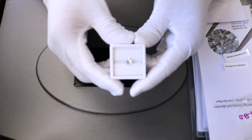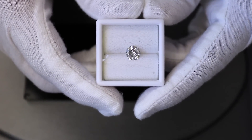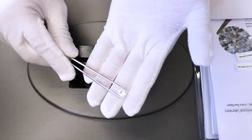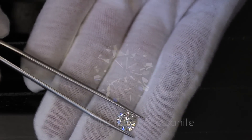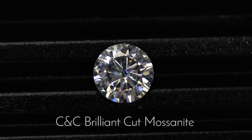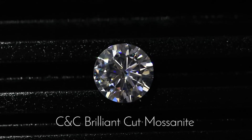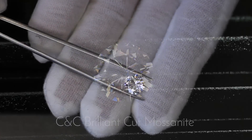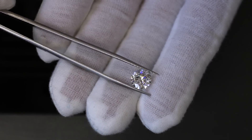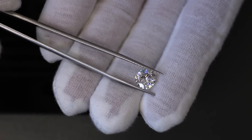The first stone is the original Charles and Colvard moissanite Forever One colorless — this is the brilliant cut or the standard cut, not the hearts and arrows. This is a DEF moissanite, which is a colorless moissanite. It has a very high refractive index, meaning the dispersion of fire and brilliance is very high. Charles Colvard has definitely got the methodology down in terms of how to maximize that fire and brilliance, and you can definitely see the sparkle of colors. This is an eight-millimeter or two-carat diamond equivalent weight stone.